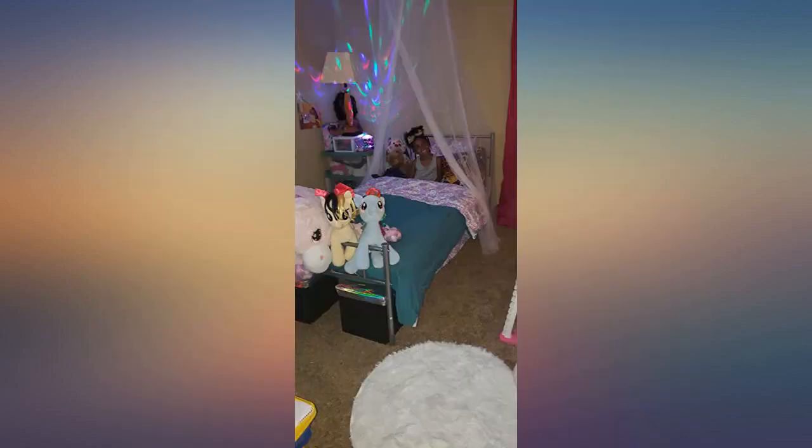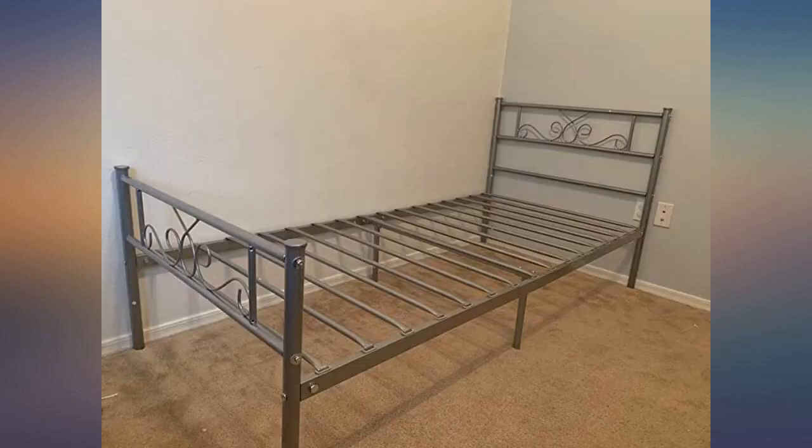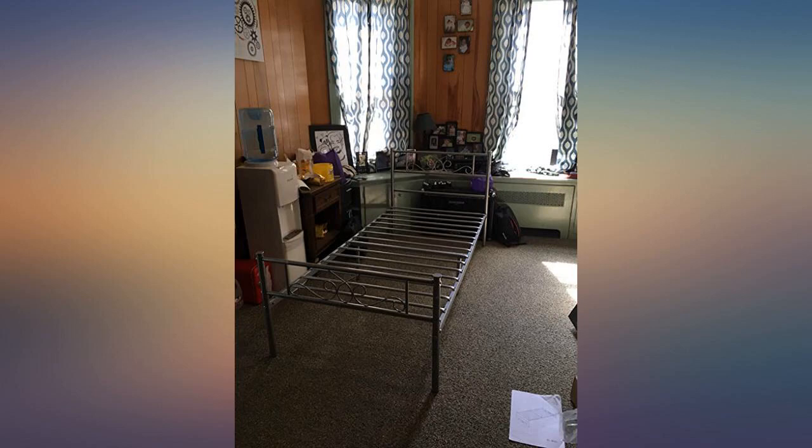I weigh 200 pounds and I sat on the bed before I allowed my child to get on it. To my surprise it did not rock nor bend. Definitely worth the price considering the small floors. My daughter loves it so I will definitely keep it.